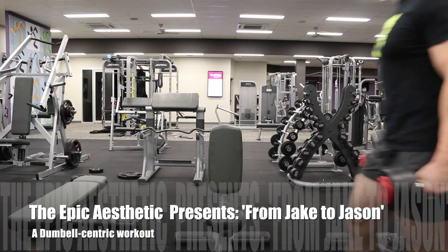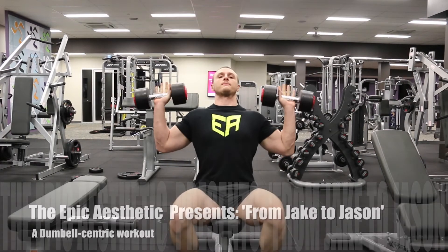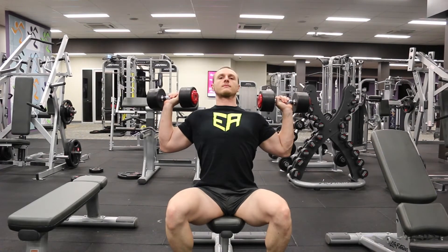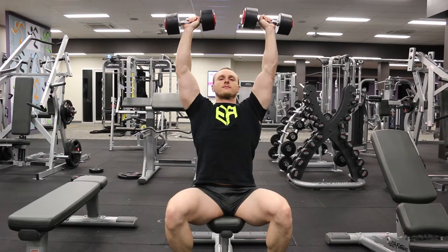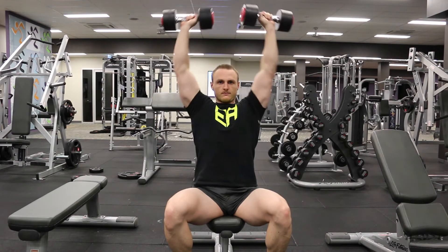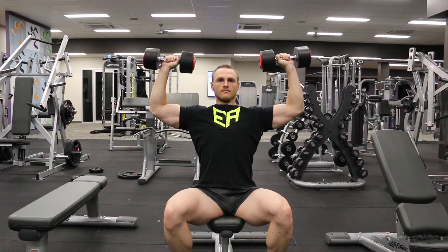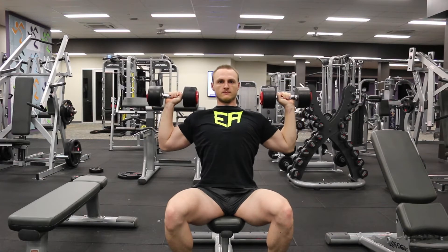Hi guys, welcome to the Epic Aesthetic YouTube channel. What I have for you today and over the next coming weeks is a little free program I whipped up for a friend of mine who has an apartment gym. It's pretty good for an apartment gym — it's got a good set of dumbbells and a few other key bits of equipment, but obviously not a fully fledged gym.